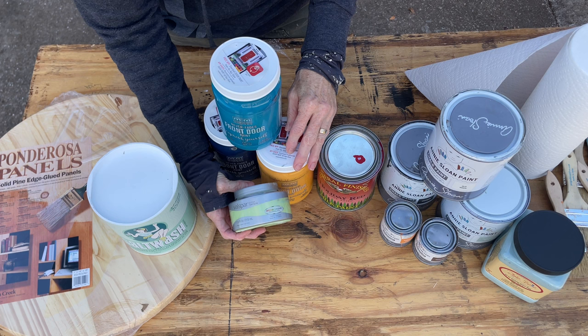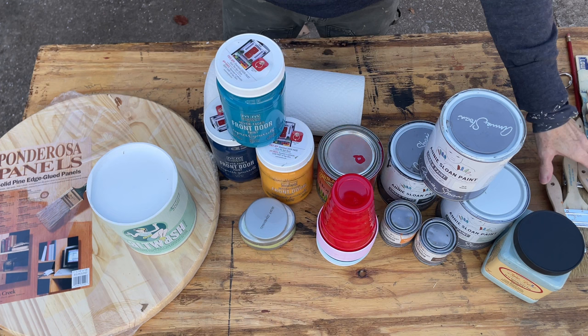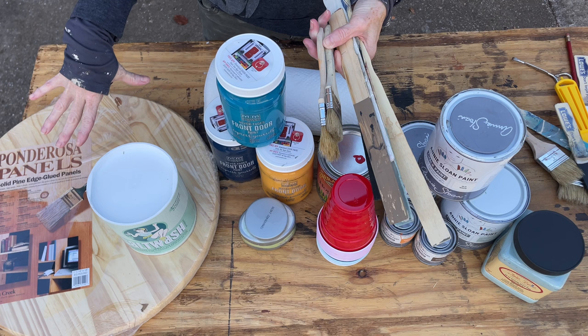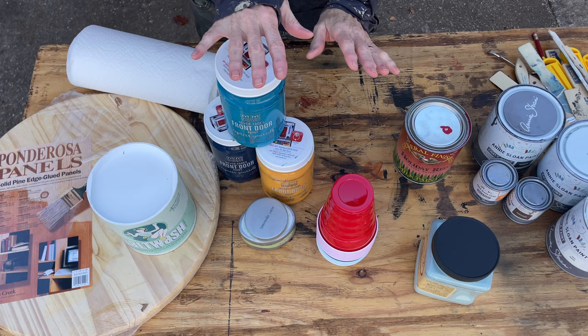I also have some Valspar paint from Lowe's that you can just mix yourself. We're basically going to put the paint into cups, use stir sticks to drop it onto the board, and then use chip brushes. This is my first time using salt paint, so you're going to learn the pros and cons with me. I'm going to start putting everything into individual cups — we'll fast forward through that part.